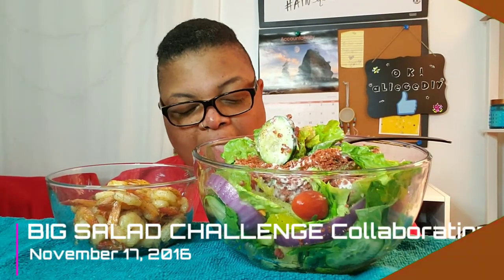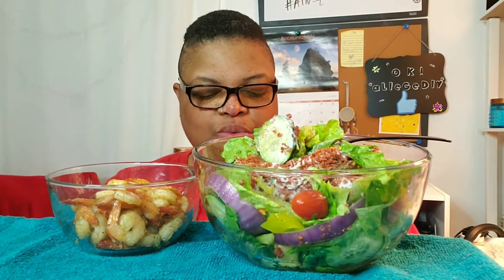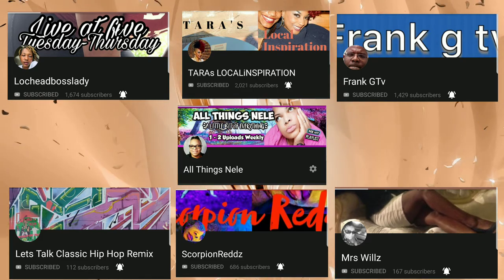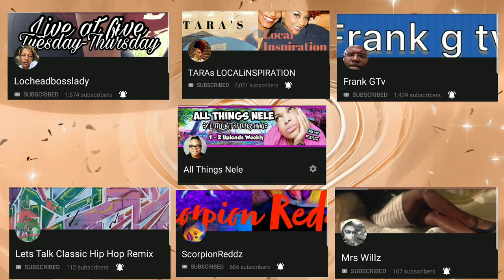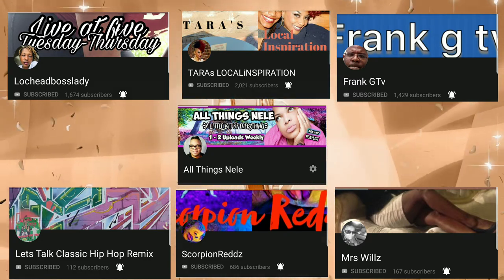What is going on everybody and welcome back to All Things Nail. I am going to do a big salad challenge collaboration with Lockhead Boss Lady, also with Less Classic Hip-Hop Remakes, Miss Willis, Scorpion Red's Skills Beef, Scratching, Frank G TV, Tar's Local Inspiration. So we are going to do this collaboration with Lockhead Boss Lady.